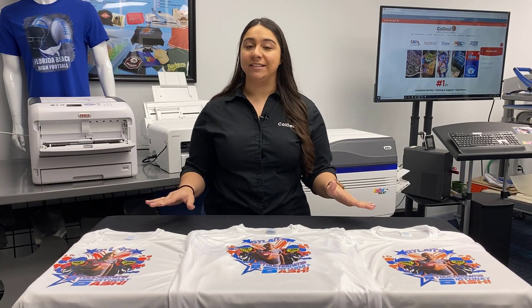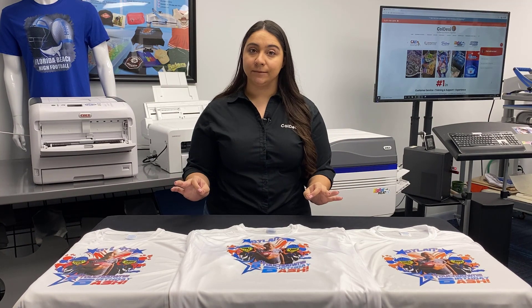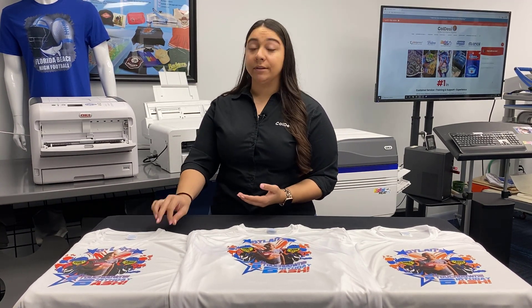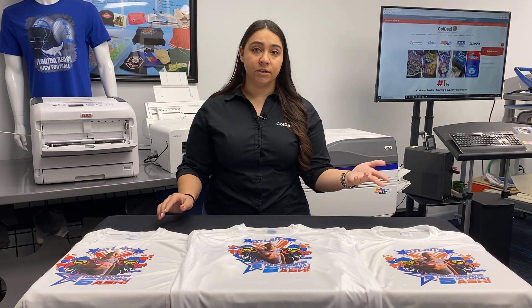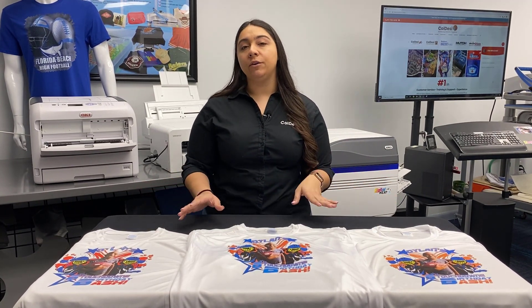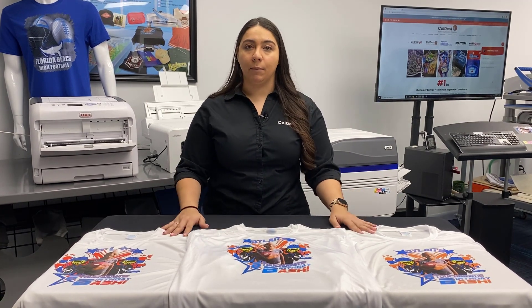First of all, all three of these technologies produce amazing prints. Second, they're all designed to make you profitable whether you're printing one t-shirt or 50 or more t-shirts. And third, you can get them all at Koldesi. But there are a few major differences that we should talk about.